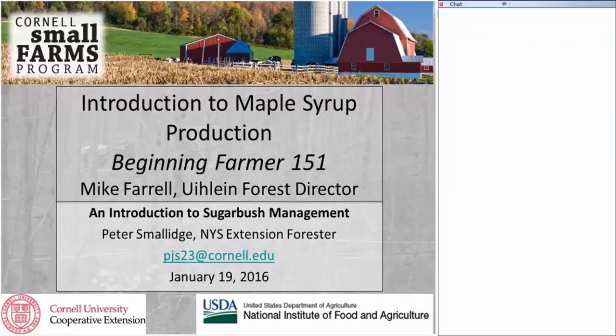You can see my email address is pjs23 — feel free to send me an email. If you want to save a copy of this presentation, go to the file menu in the upper left-hand corner and go to Save As. You'll need to change the file type — it defaults to a UCF file type — so change it over to a PDF file type. There's no audio with the saved file. I'm recording it and I'll post it on the beginning farmer web page and also to my Forest Connect YouTube channel.